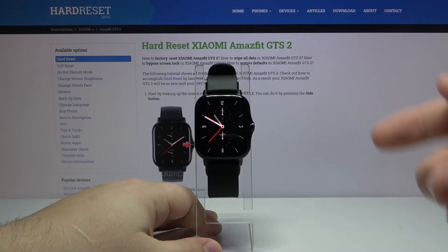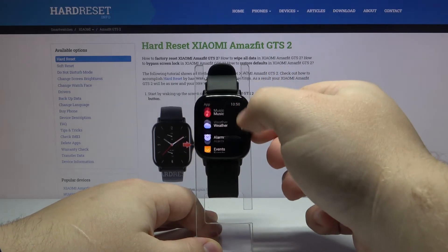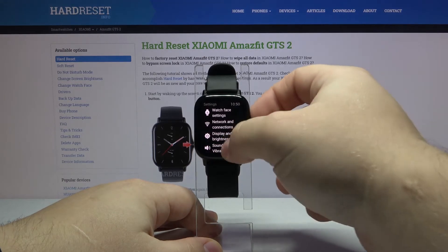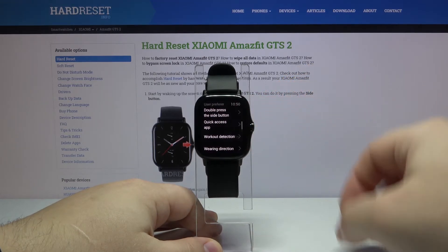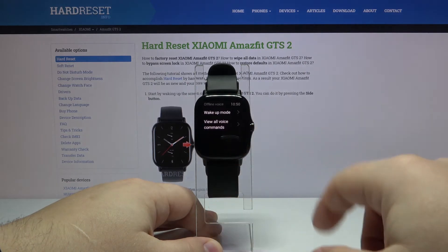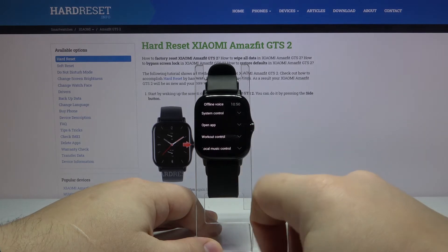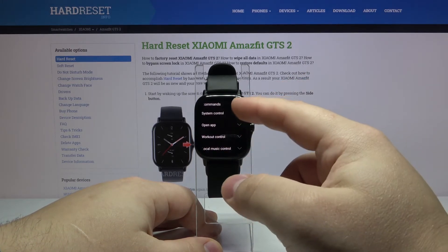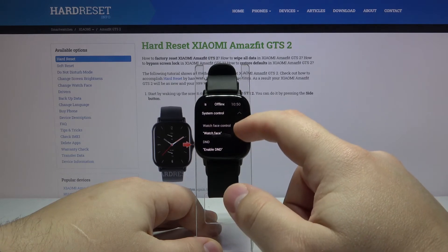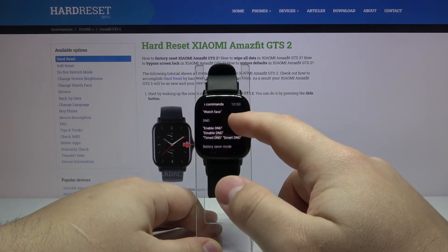You can check the list of commands in the settings. Let's open settings again — User Preferences, Offline Voice Controls — and here we have "View All Voice Commands." You can tap on it, then tap on a category to open it, and you can see the different commands right here.